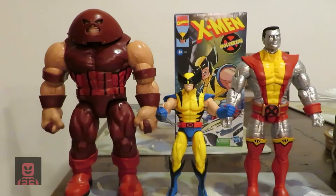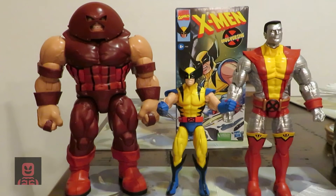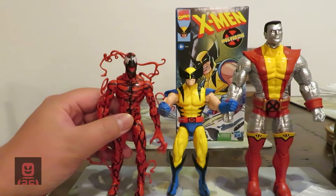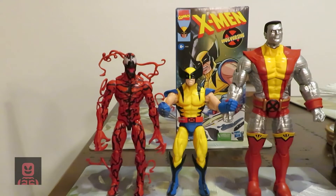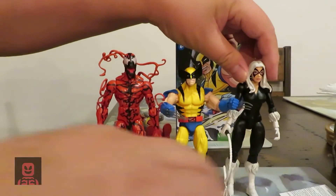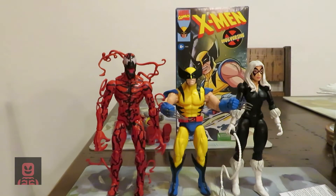You can see that Juggernaut is much bigger than Wolverine, and Wolverine would have a hard time fighting him. Here's everyone's favorite, Carnage. And here is Black Cat. Wolverine didn't differentiate much from the cartoon — I think it's a good size for him.